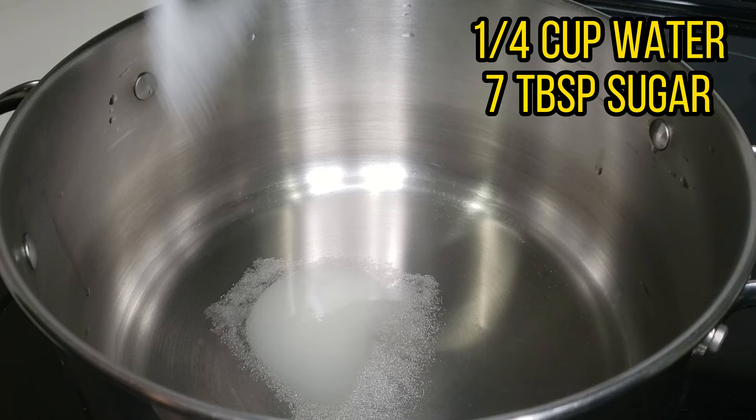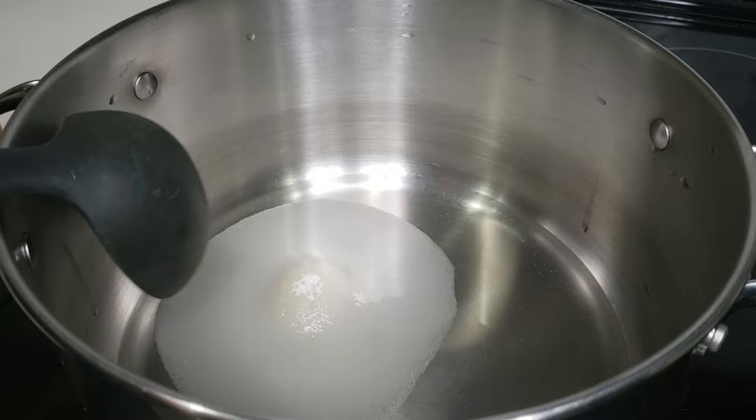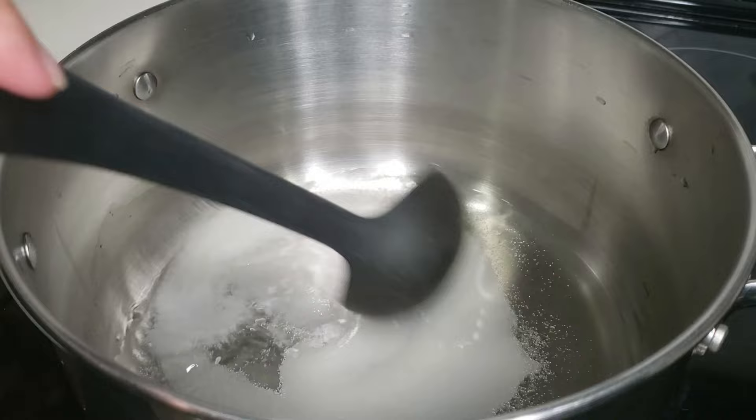Assalamu alaikum friends! Let's make this easy recipe for custard delight cups. Make this dessert for any party and I can guarantee it will be the star of the show. The full recipe will be in the description bar below.